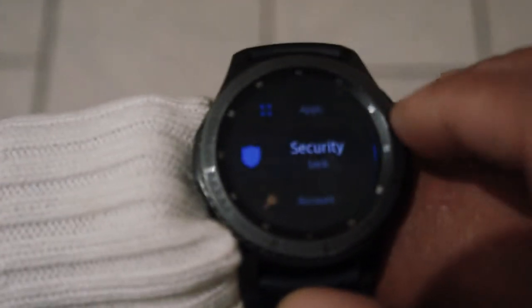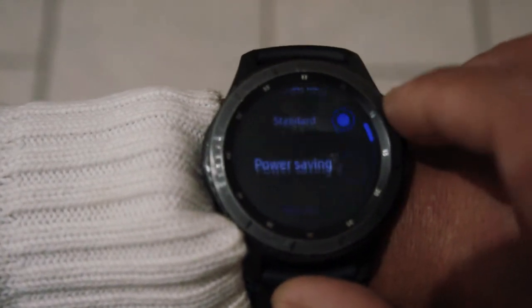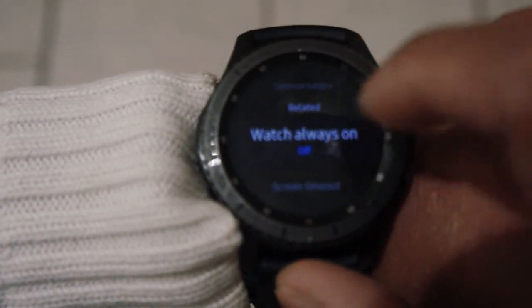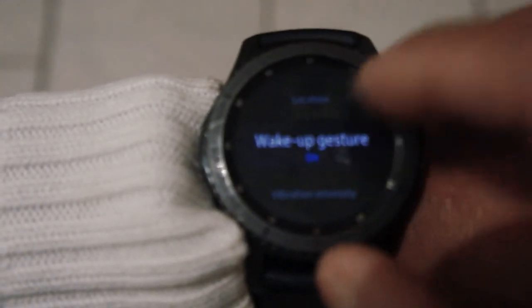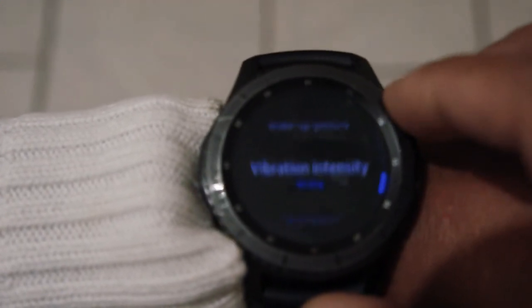Then scroll all the way down to Battery — this is where you'll find all the sensor settings. You can see Always On is already off. You can also set Screen Timeout to choose how long before the watch switches off. Scroll down to Wake Up Gesture — switch this off and your watch won't wake when you flick your wrist. Further down, No Touch Wake Up — switch this on and your watch won't wake when you touch the screen.